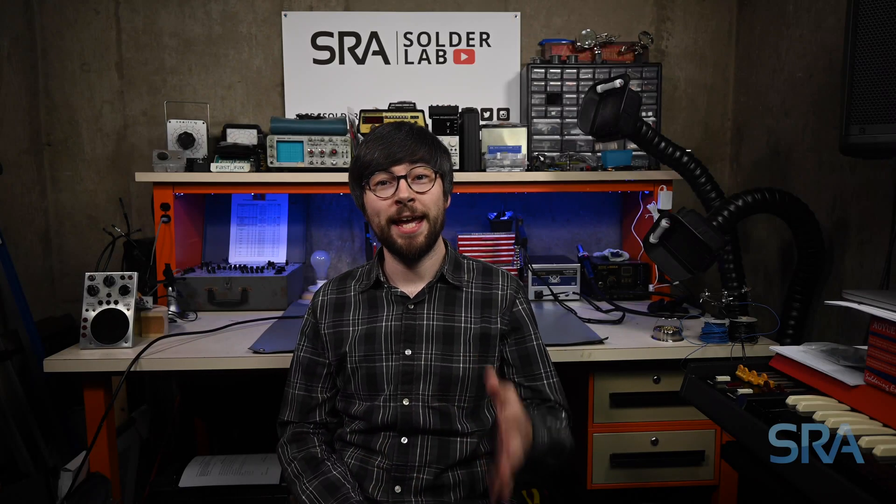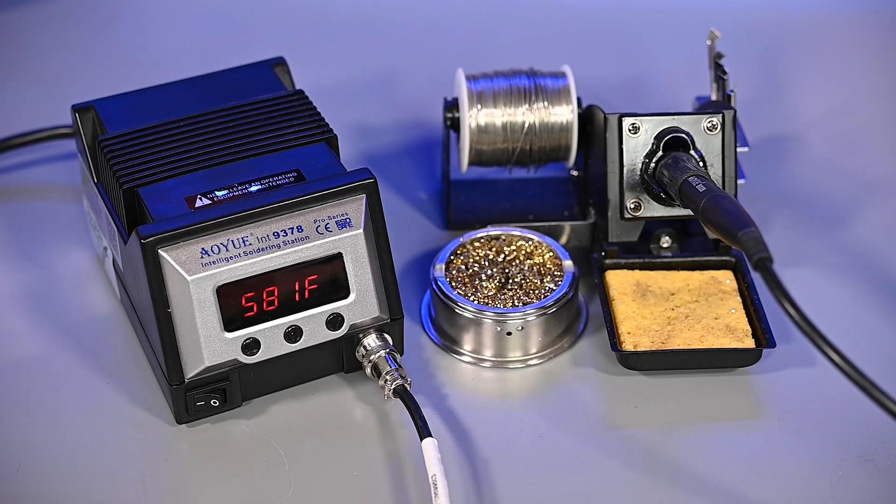Hey, it's Sam from SRA, and today I'd like to show you how to set up the 9378 Pro soldering station from AUU. Together we'll go through each menu setting one by one to help you get the most out of your unit.